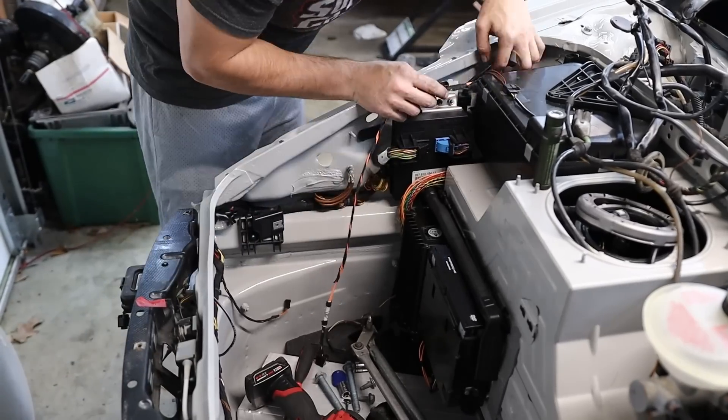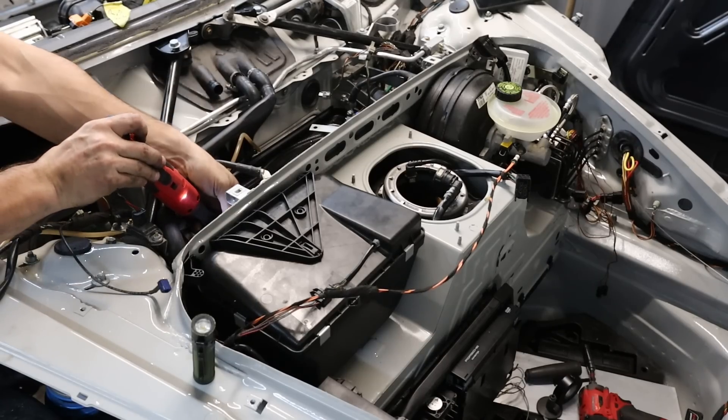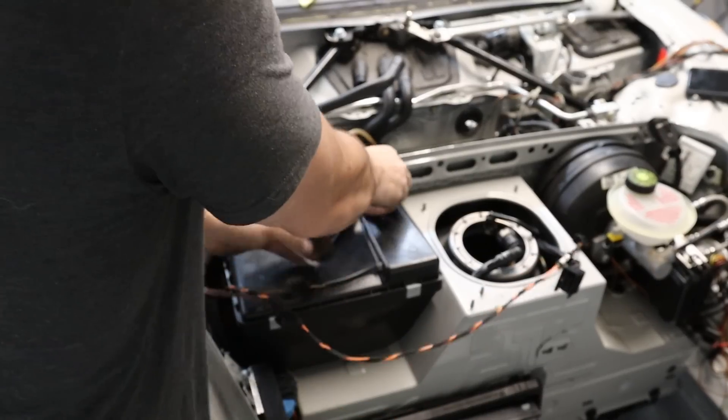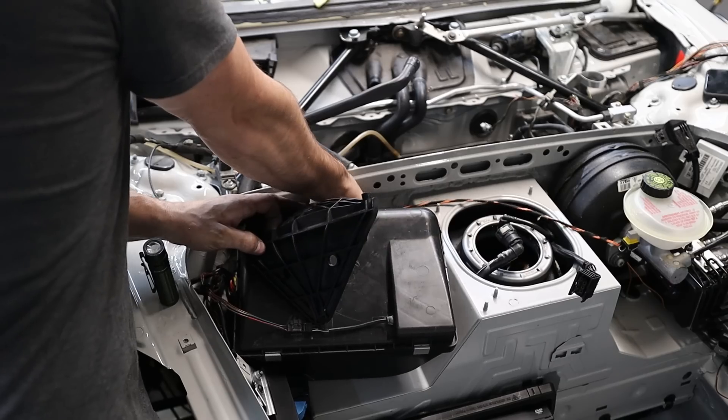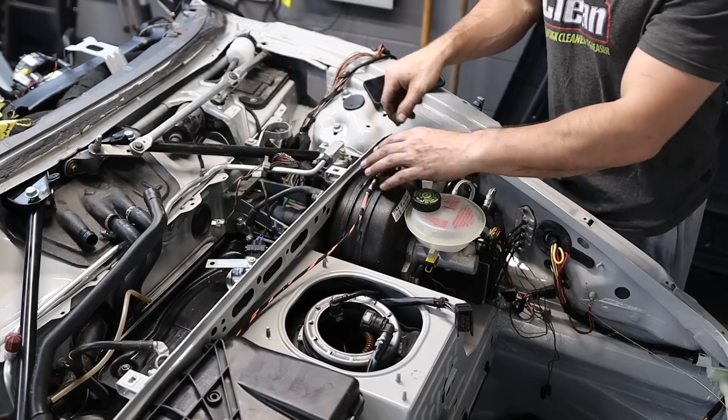Remember how I said I couldn't figure out where this black and yellow wire went? I'll just say it — I didn't take nearly enough pictures. I actually had to look at an old video to figure out that this goes up near the firewall and behind the brake booster, so of course some parts had to be removed to get that into position.